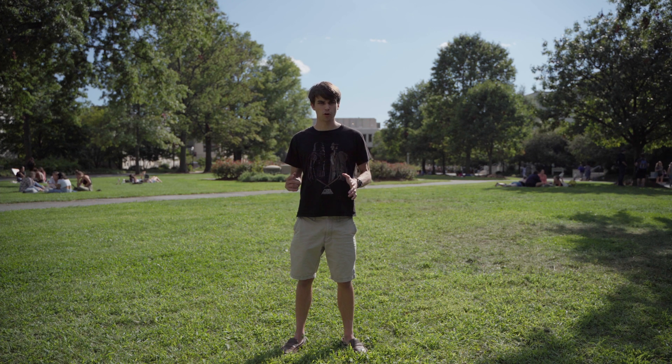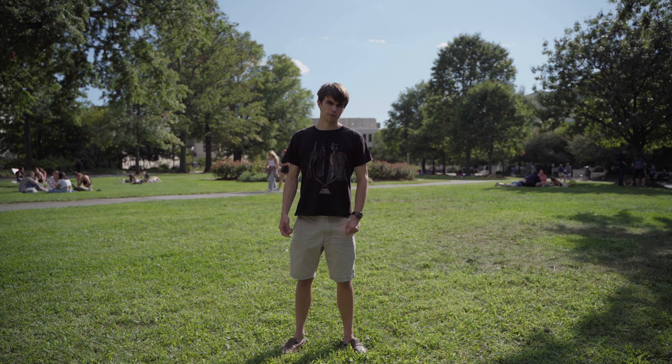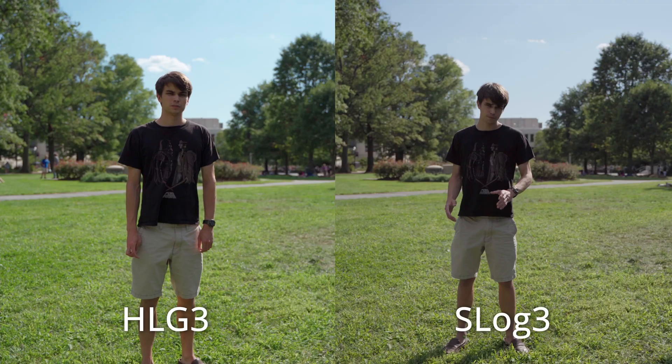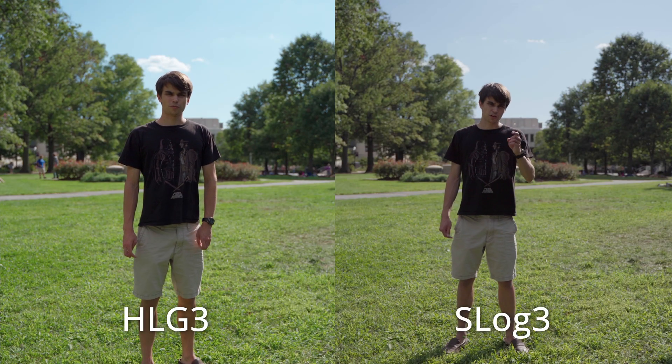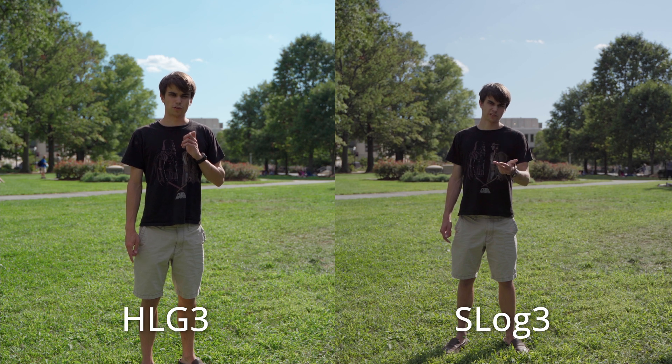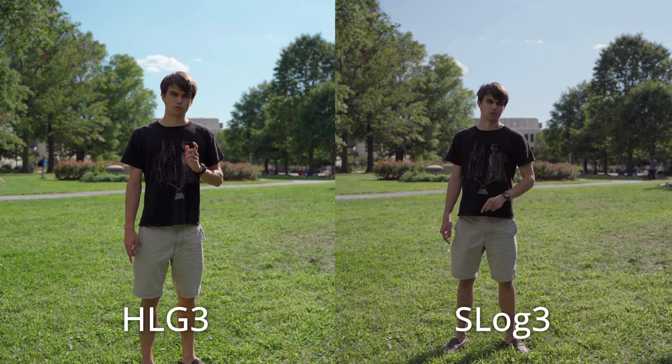Do you see the colors breaking apart like people say? Or is that a myth? And how does it compare to HLG3 as you see in this video? Here is a side by side view — tell me what you think. Which is your favorite: HLG3, S-Log2, or S-Log3? Let me know in the comments for 8-bit Sony cameras.